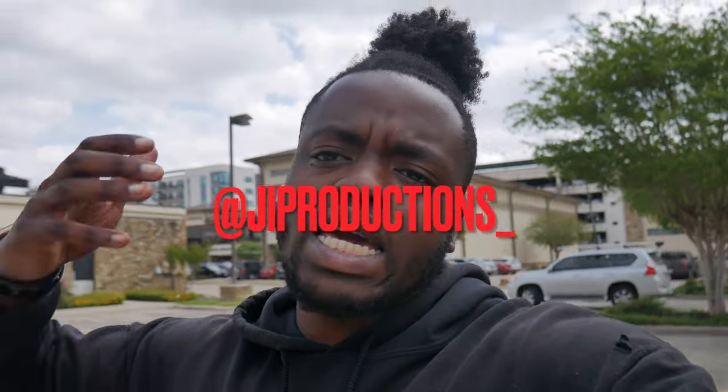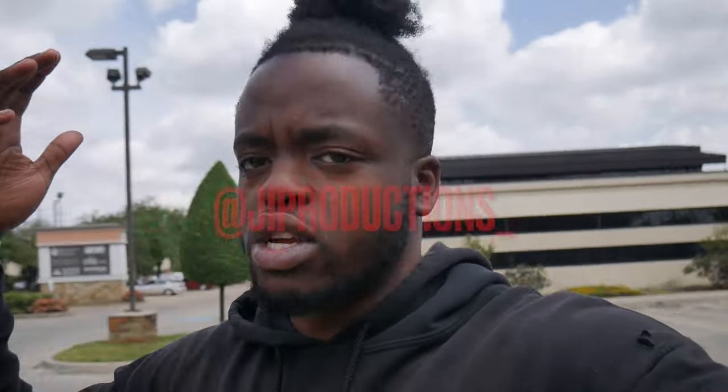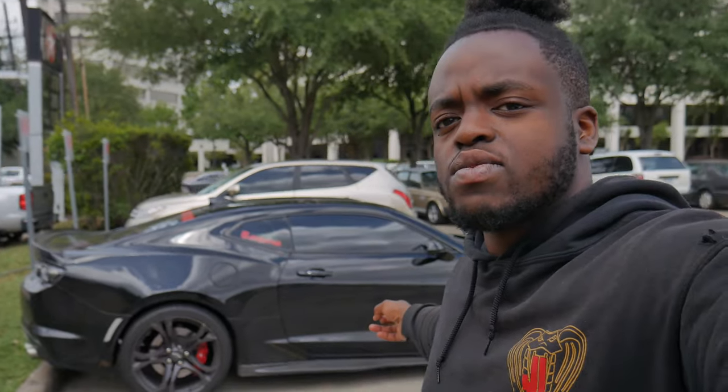Yo, what is good y'all, welcome back to yet again another episode of J.I. Productions. It's your boy J.I. and I'm back at it again with another banger video for y'all, man. As y'all can see, we got Vader parked up right there, man.